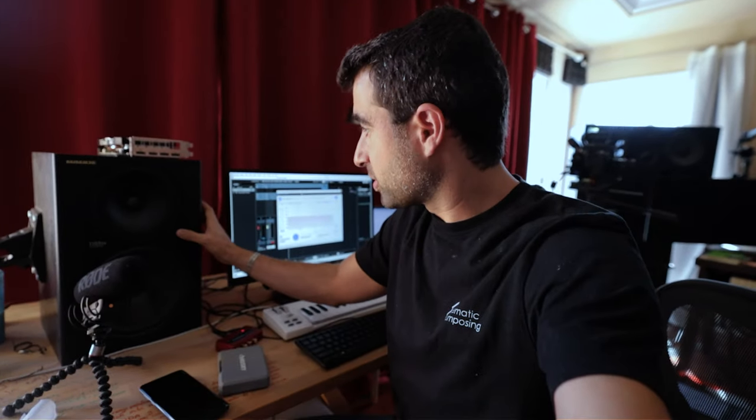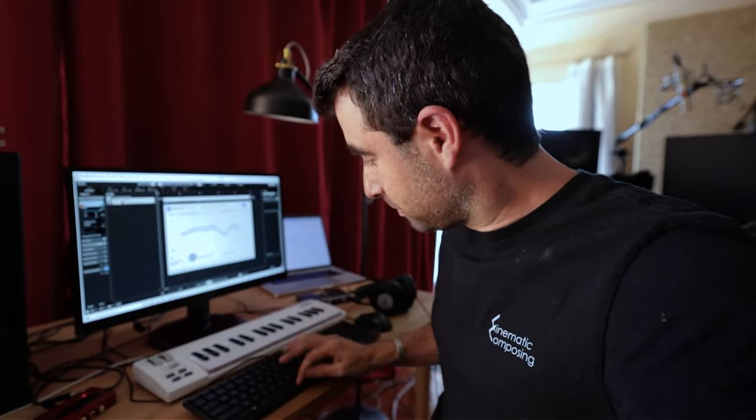Just for a quick demonstration, I'm gonna switch back and forth — this is without the effect and this is with the effect. You'll see that with the effect it sounds actually worse on the speakers, because the correction is meant for the headphones, not the speakers. But just so you can hear the difference — without, and with. Big, big difference. And that's gonna make me able to trust these headphones. Even though they're not the most expensive, most reliable headphones, with the correction I can trust them a little bit better.